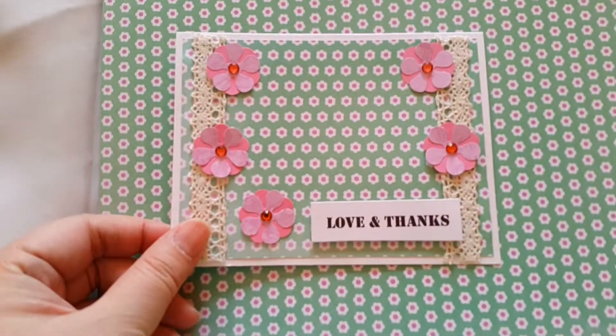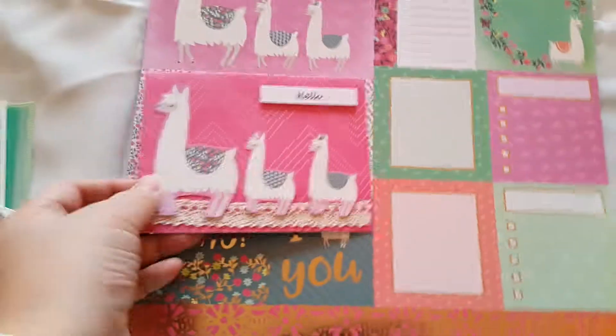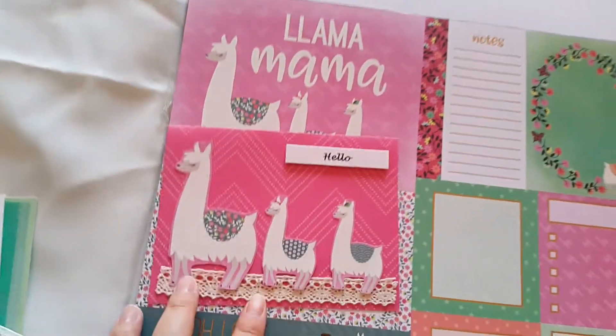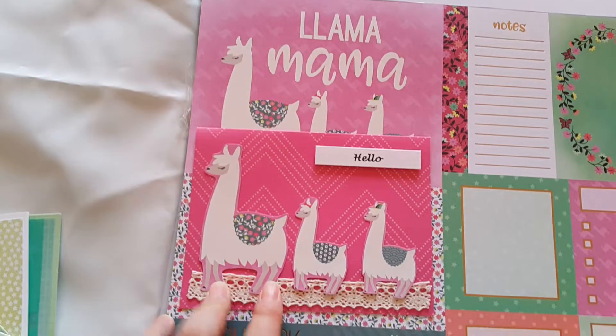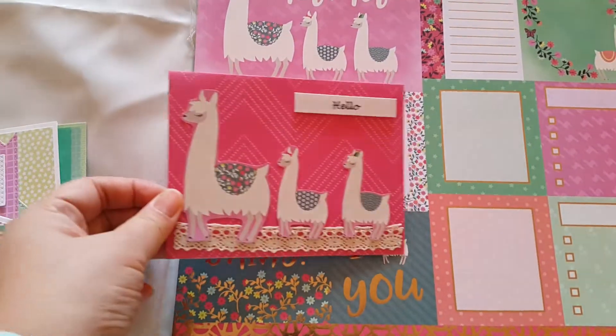Then from this paper, I got this one. I really like this cut out. So cute. And I got this from this part. I cut out all this Lama, and I made this.